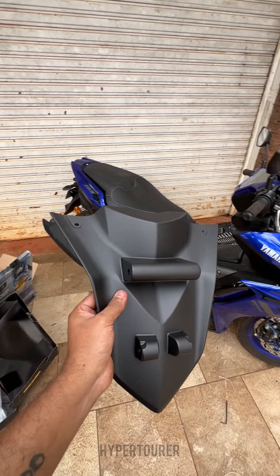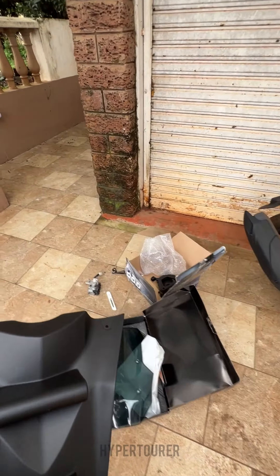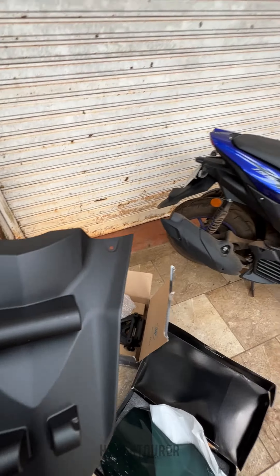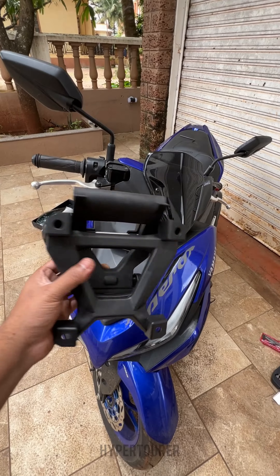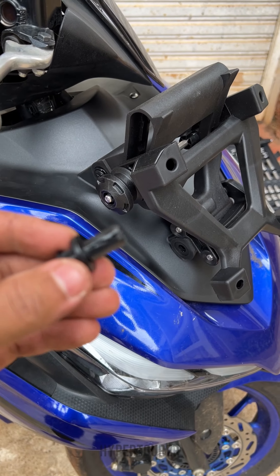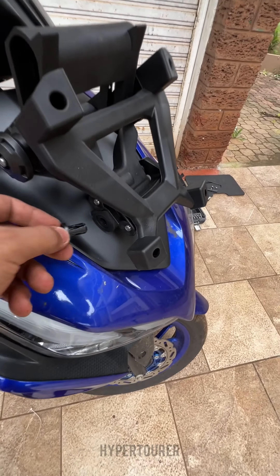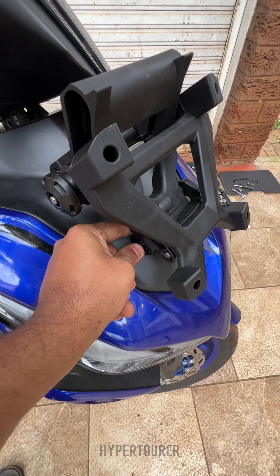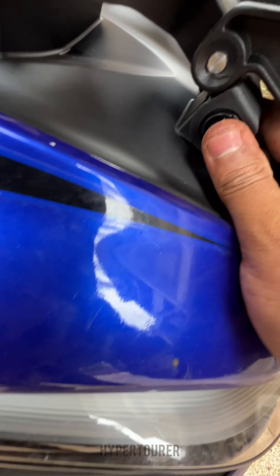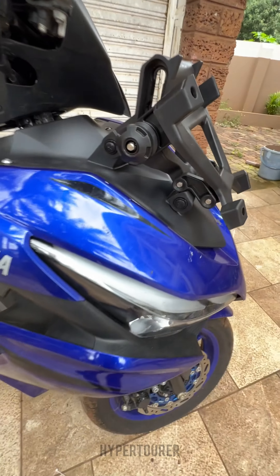We are installing the windshield on top of this along with the bracket — you can see the whole installation now. This bracket completely sits on this. The whole thing is just a plug system without any screws; you just insert it and press it, so it is not a big deal to do.